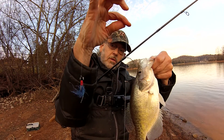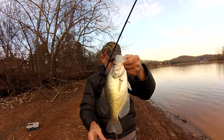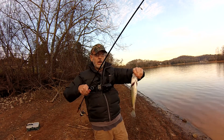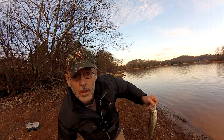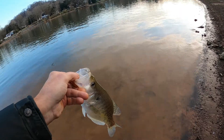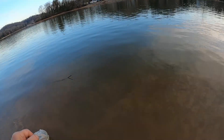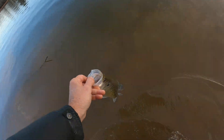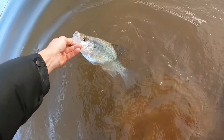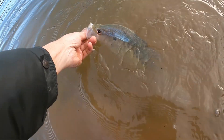Right there on the little blue jig. Let's get him turned loose. Let's get this big boy turned loose. Let's see if we can't get one more before dark. Look at that — beautiful crappie right there. There you go.